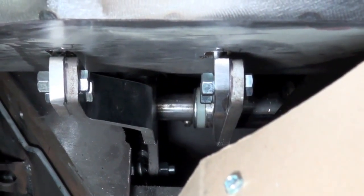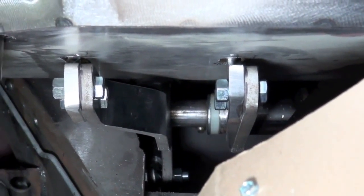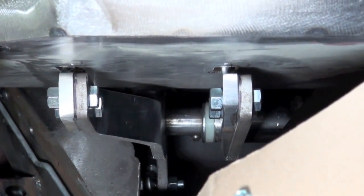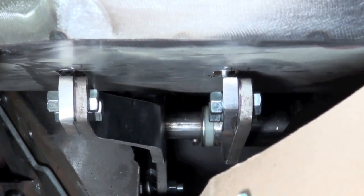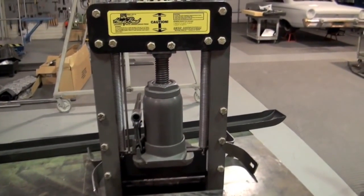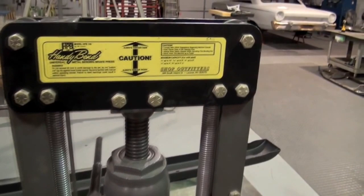The position wasn't ideal for the customer or the owner to be able to brake the vehicle the way the kit came, so we'll show you what we did. This is the handy bender that we use, made by Shop Outfitters.